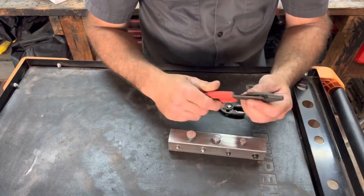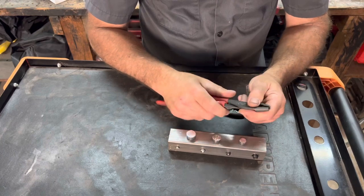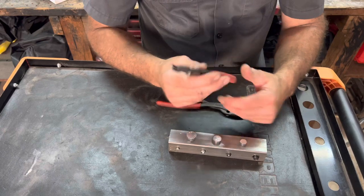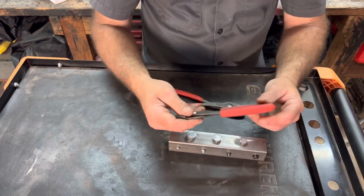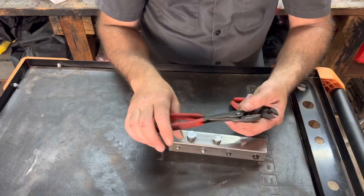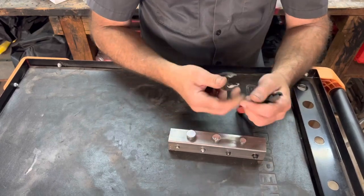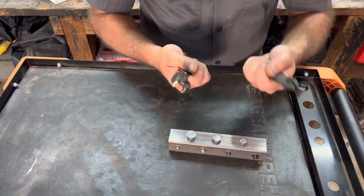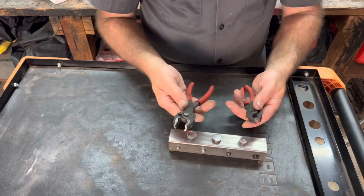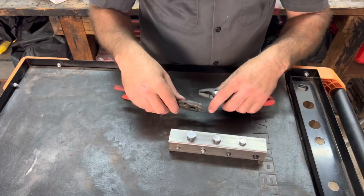Judging by the way these feel, the grip and the steel, it feels like a super quality tool — it doesn't feel cheap in any way, shape, or form. Same thing with the Knipex pliers — you can just feel the quality. The weight is roughly a little bit heavier with the Knipex, but it is slightly bigger. If you like either one of these pairs, I will have links to them down in the description of the video.